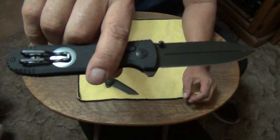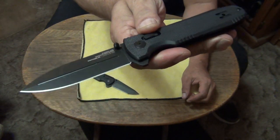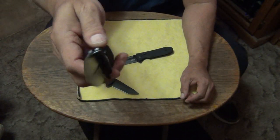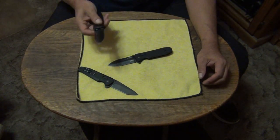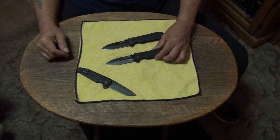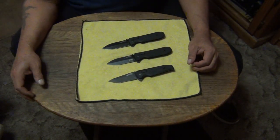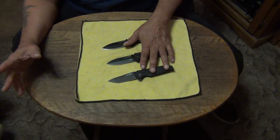This one opens and closes a little bit easier. But this is going to be the collector — the one without Stiletto on it. That's all I wanted to do today — just a quick little video showing the outcome of sending them back to SOG for a repair replacement. It did take a while — about a month and a half, almost two months.